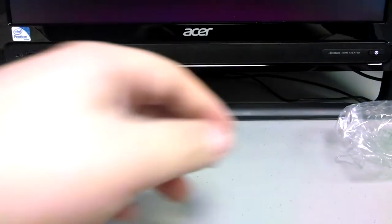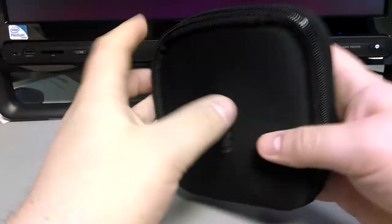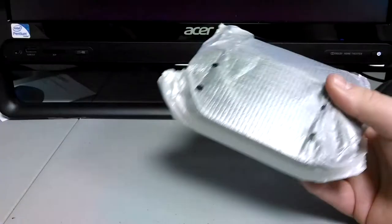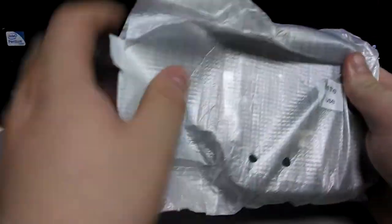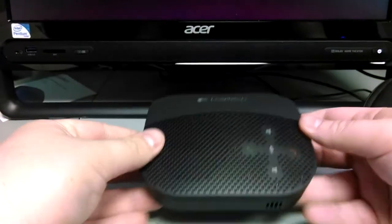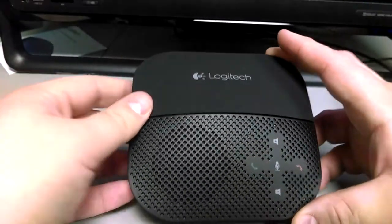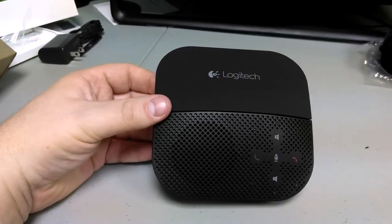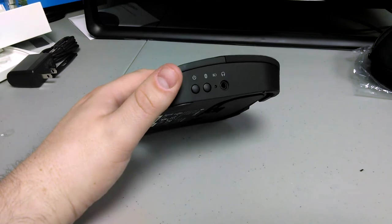Inside this cool carrying case is the actual speakerphone. I hadn't seen a USB cable in here, so I was a little concerned, but it's integrated into the bottom — very cool. That is the speakerphone, and it looks very professional. It's probably more for a small business owner or small business user. It's something that you could have on a desk or on a conference table, and it looks really nice.